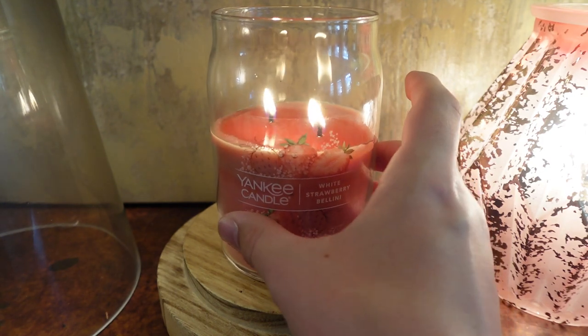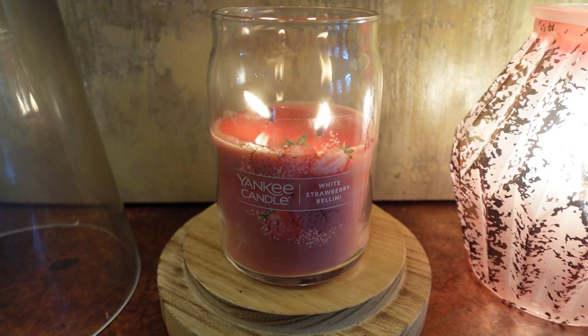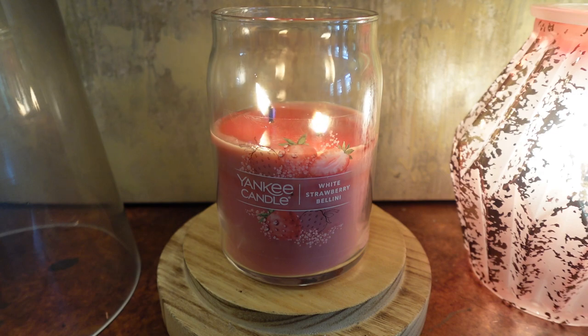As far as strength and throw, this one is a solid medium — on par with most of the other Yankee candles in this two-wick signature format. Using a Hurricane definitely helps, and I think that increases it to about a six. I actually prefer the three-wick format because it's the same soy-paraffin wax but with that third wick, so it's much stronger and you get more throw. If you want a seven to an eight, definitely check out the three wicks — they offer the scent in three-wick and they're amazing. But the two-wick signature does pretty well on its own.